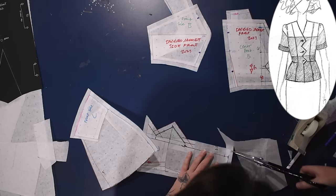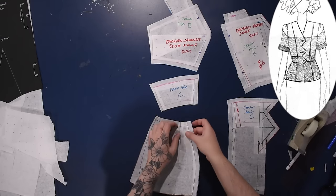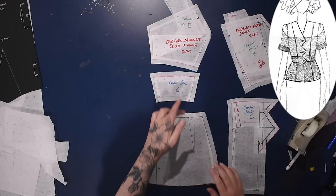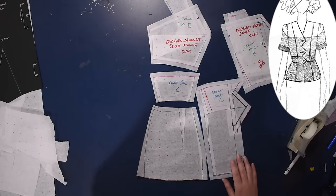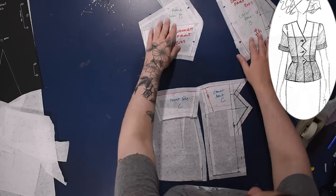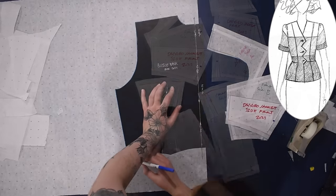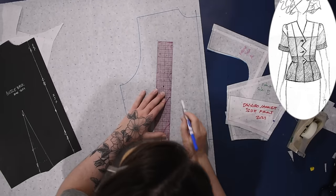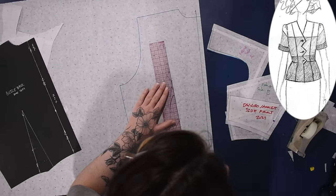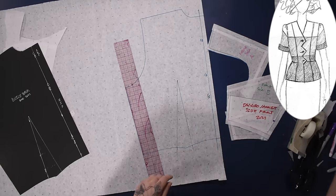I eliminated the waist seam on the center front piece but still have a waist seam in the side front piece — we have a lot of pieces today. This is one of those projects where if you're following along you're getting quite advanced at pattern drafting. If you get lost, don't worry about it — maybe when you come back in a year it will make more sense. Maybe it's just that I'm not the best at explaining; it's probably not you, it's probably me.